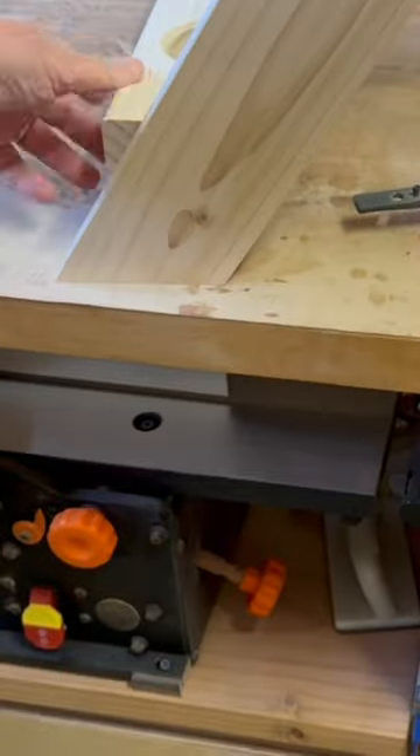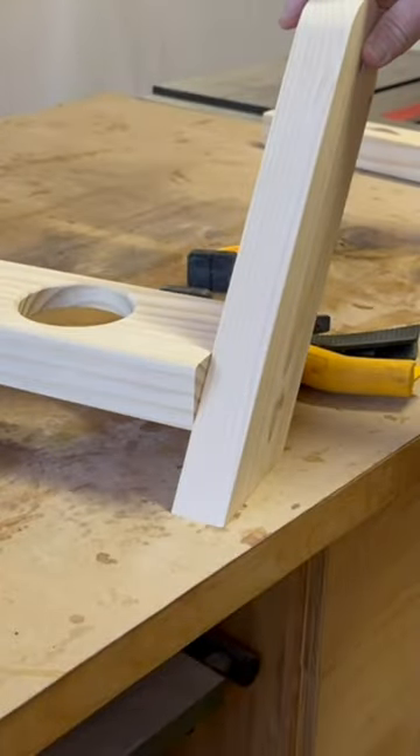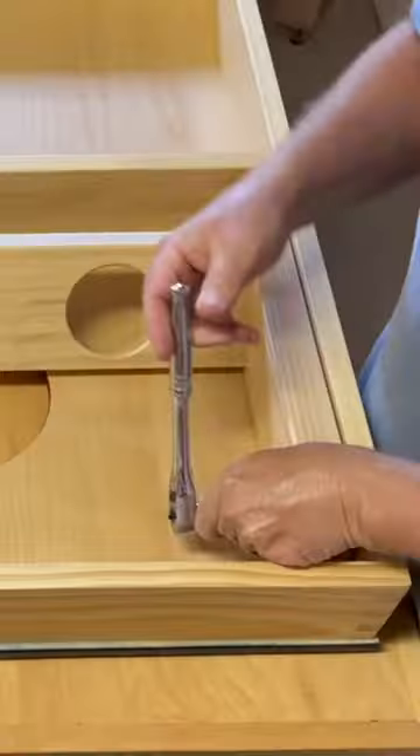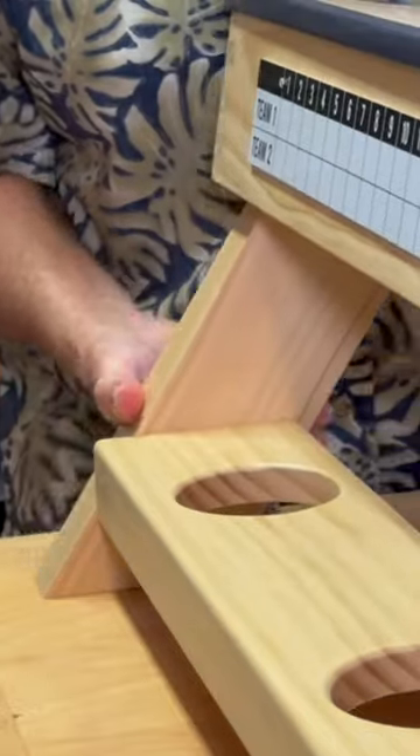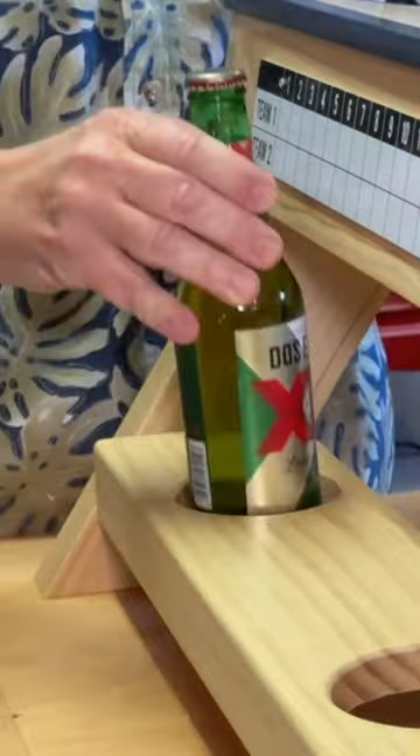I attached the crossmembers with pocket screws, and the leg assemblies are complete. After attaching them to my cornhole boards, now there's a place to set my drink when it's my turn to throw.